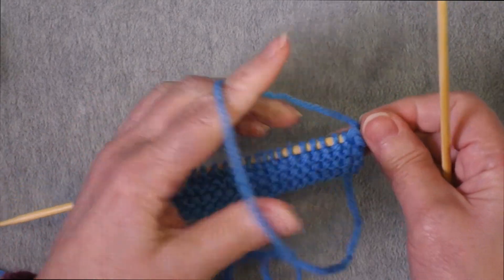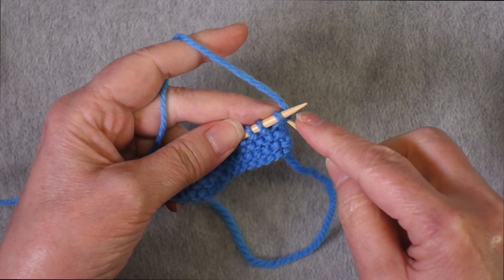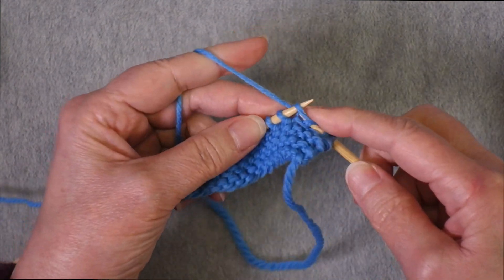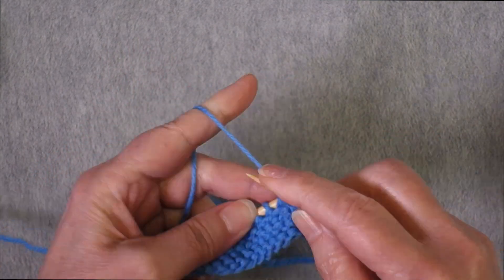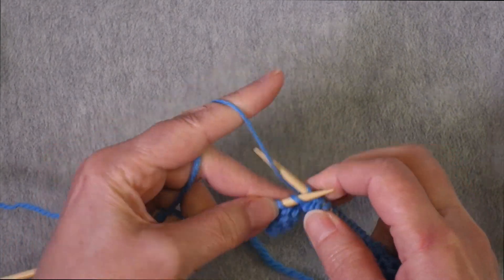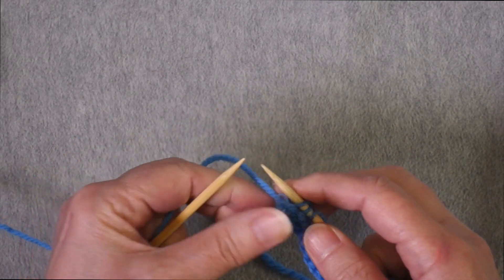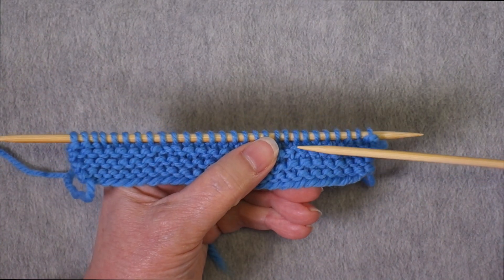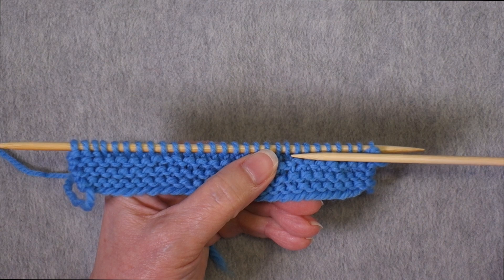Now I'm going to work a wrong side row for the stockinette. I still have my three-stitch garter stitch border, so I'm knitting the first three stitches, then purling all the way across until three stitches remain, and then knitting those. The first three and last three will always be worked in garter stitch and the center will be worked in stockinette. At this point I'm going to keep knitting until I have about two inches worth of stockinette and then take a preliminary measurement of my gauge.